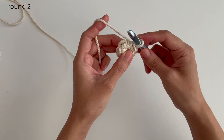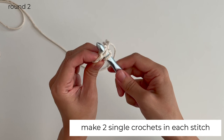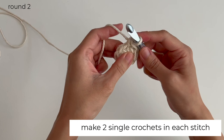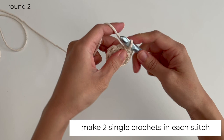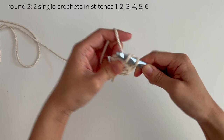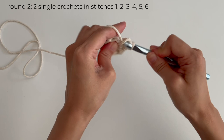For round 2, make 2 single crochets in each stitch. Go through the first stitch of the previous round, which should have 2 loops. Yarn over and pull it through the same stitch. Yarn over again and pull it through both loops — that's 1 single crochet. Go through the same stitch and make another single crochet. Repeat this with the rest of the round. You should end up with 12 single crochets.